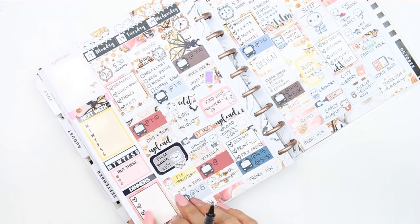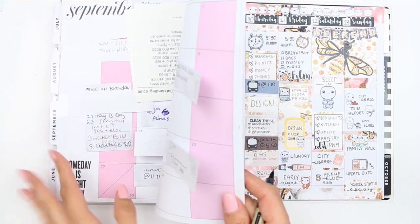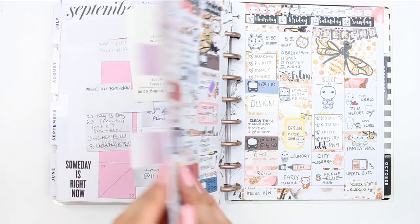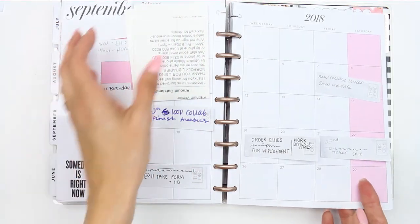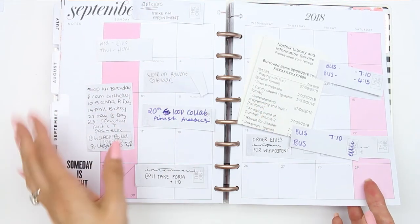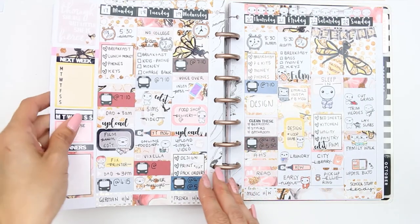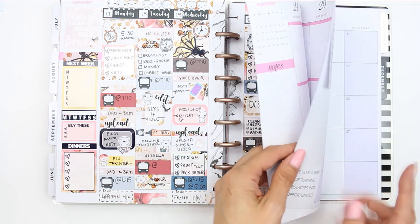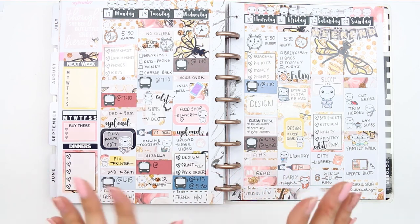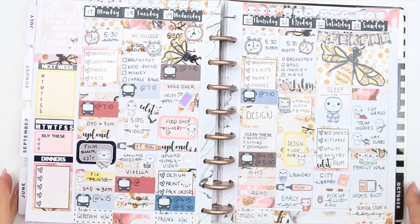For my next week section, I did ask last week if anybody wanted to see me use the kit that I made for my monthly view. Some of you said you'd like to see a plan with me and I haven't managed to do it. But I really need to use it because this is not working — I keep having to stick things on. I think I might have to do it off camera. But next time, maybe for October, I'll do another design-with-me and use that kit at the same time. That is everything filled in.